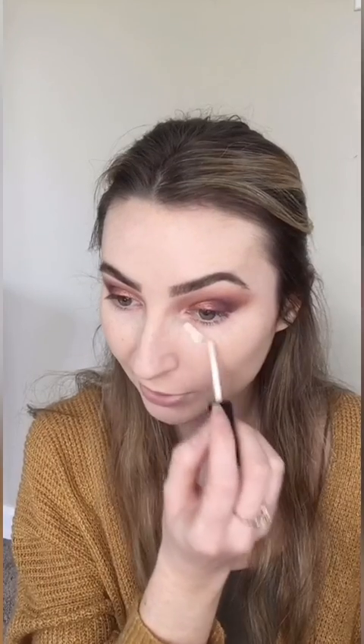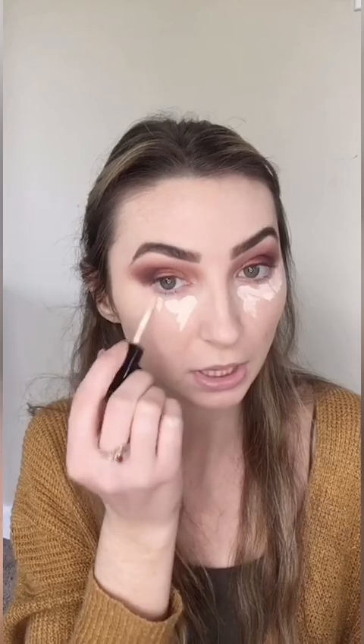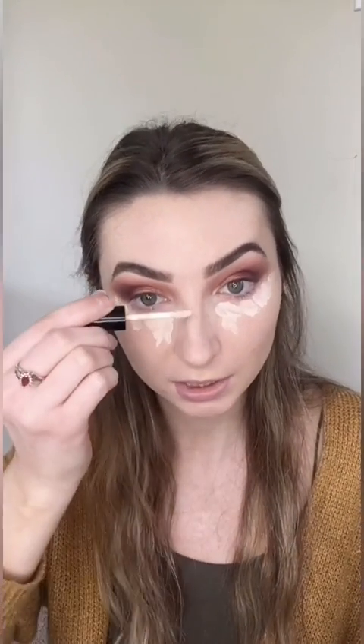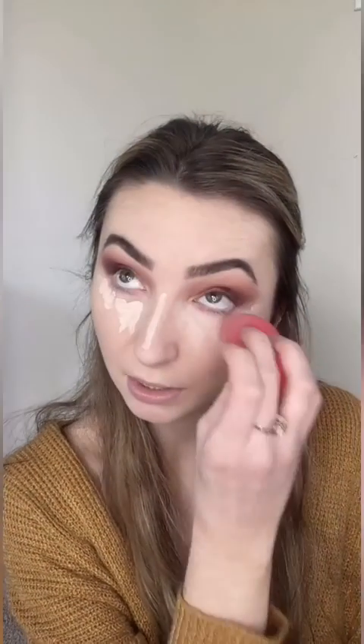So I went ahead and did the other eye. Now I'm going to apply concealer under my eyes — this is also going to highlight my under eyes — down my nose, under my chin, and on my cupid's bow, and blend that out. This concealer is nice and lightweight, although it is full coverage.